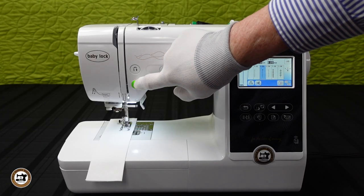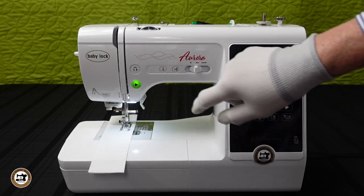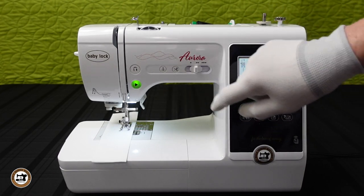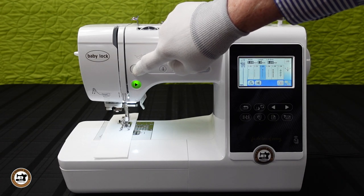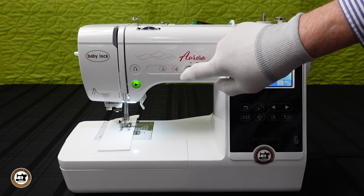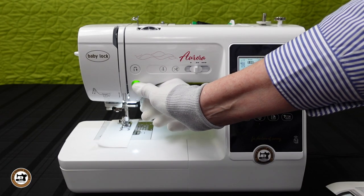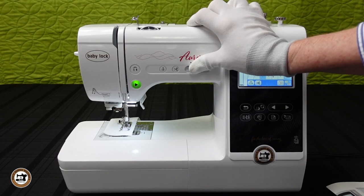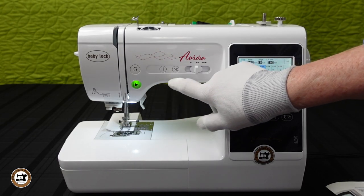You will really appreciate the convenient one-touch buttons for the start/stop, also for reverse sewing, for needle up and down, and thread cutter. It also features a sliding speed control so you can limit your top speed, allowing you to have more control while sewing.